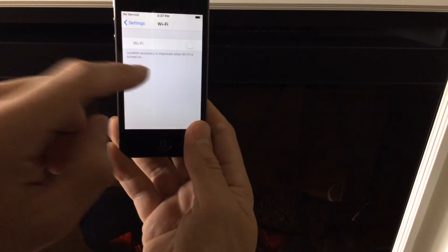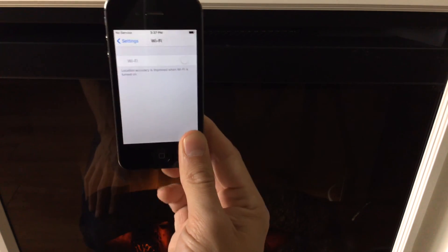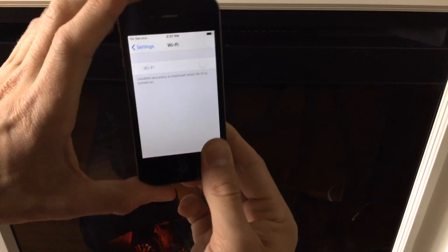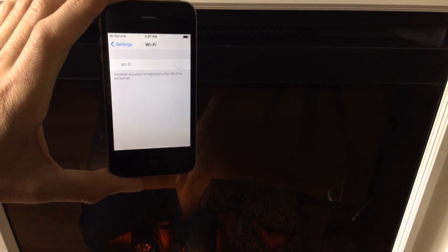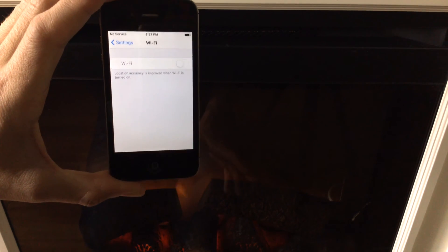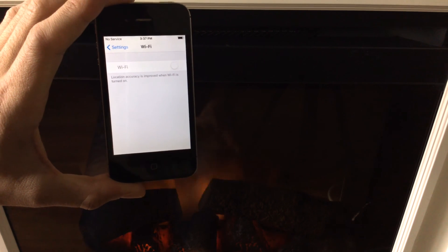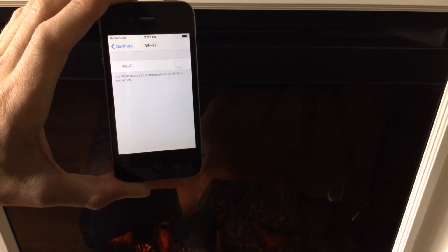Now, these devices have lithium batteries in them — they're very unstable. So if you already have a bad battery or a bloating battery, I do not recommend doing this. Before you begin, just know this is on you. This could cause a house fire, so just be very careful.